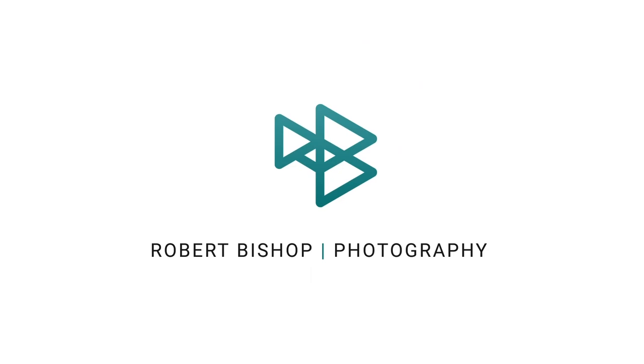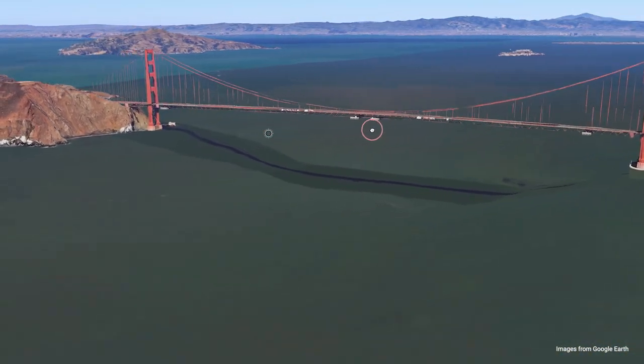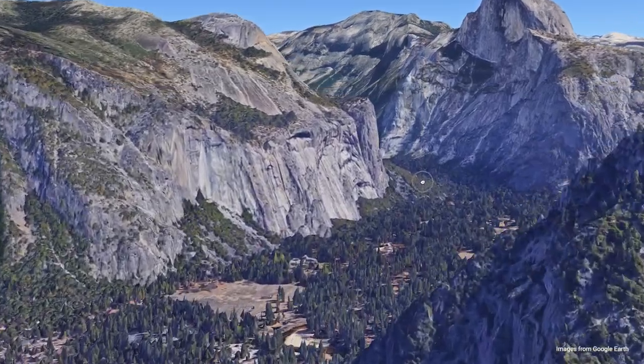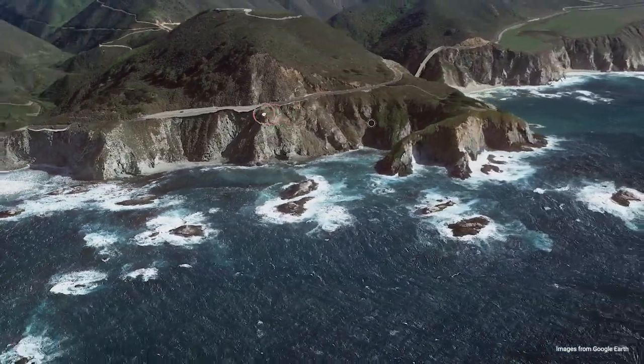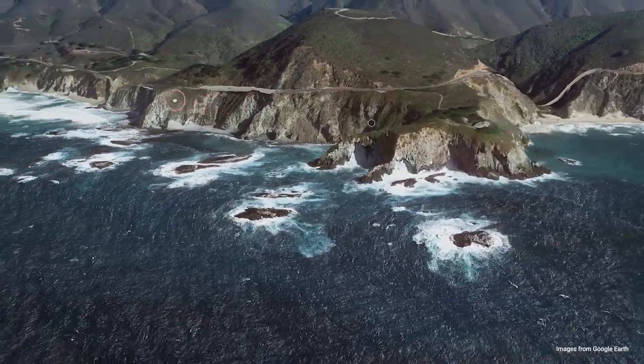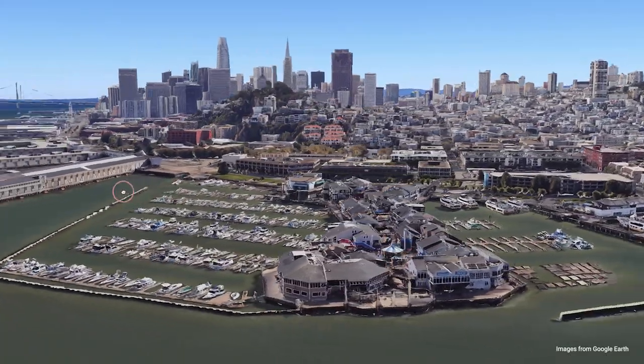Hey everyone, this week we're talking about packing light for a photography adventure. As you watch this video, I'll just be getting back from my holiday in California. I will have been to San Francisco, Yosemite National Park, Sequoia National Park, and then all the way back up the Pacific Coast, stopping at Monterey, Big Sur, Santa Cruz, and all those great places before getting back to San Francisco. But I'm filming this before I leave, so I'm really excited — I can't wait to go.